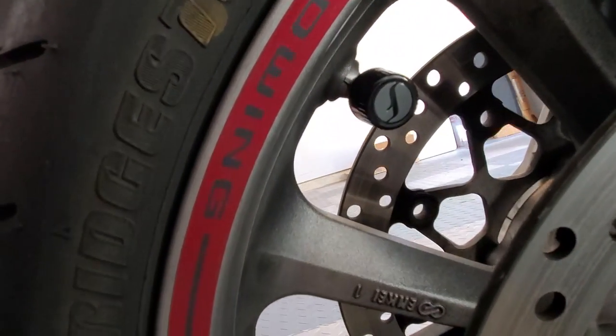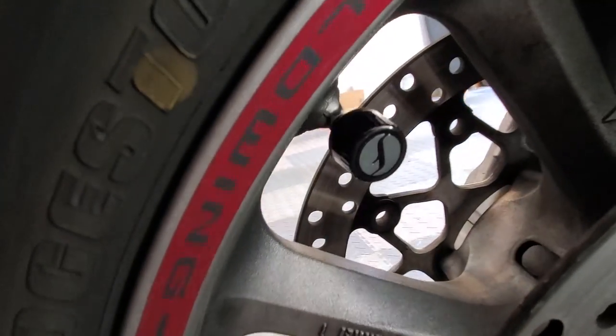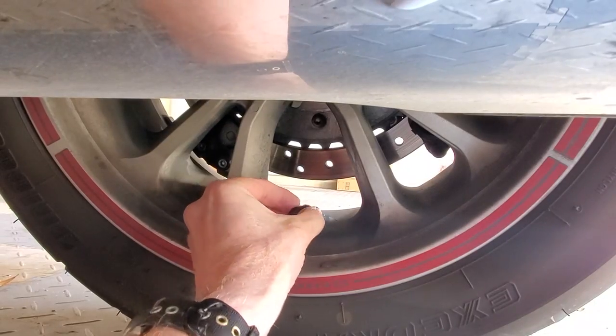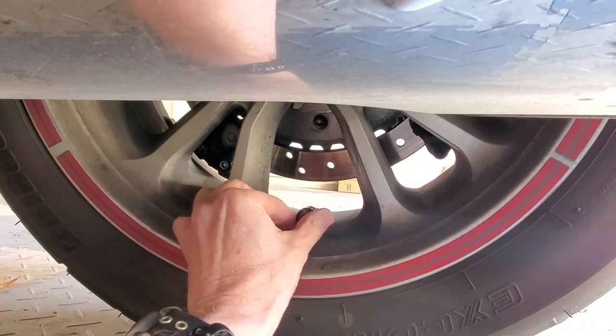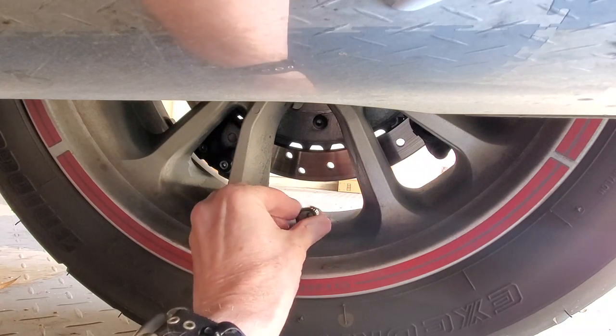It's very simple to install. You basically just remove your valve stem cap and screw these on in place of it. You'll need to download the Fobo app for your cell phone. Once you install the sensor on the tire, it's just a matter of using the app to recognize the correct sensor for the correct tire.